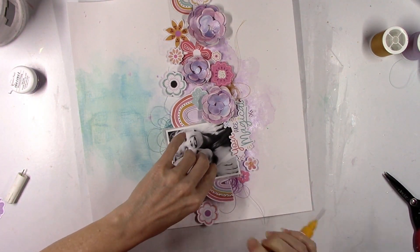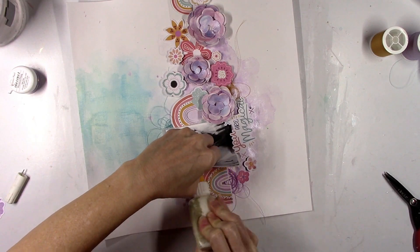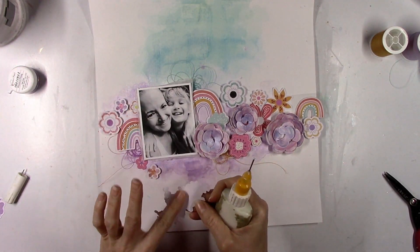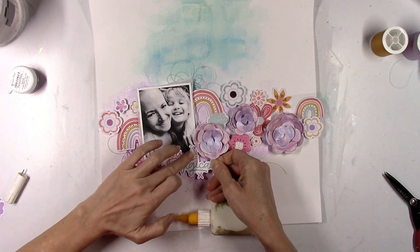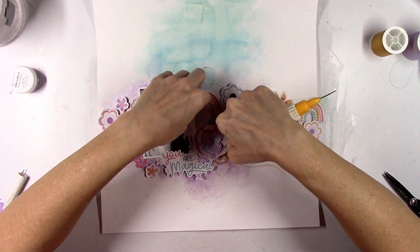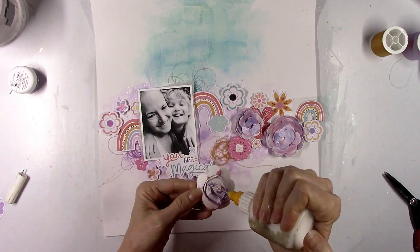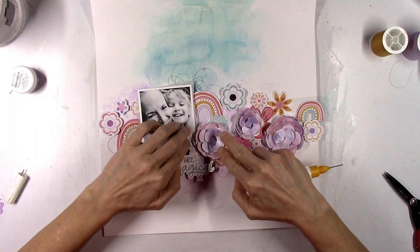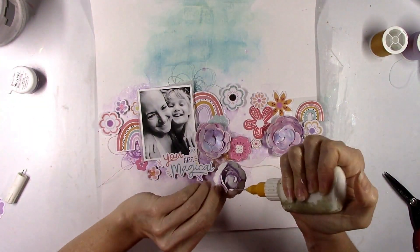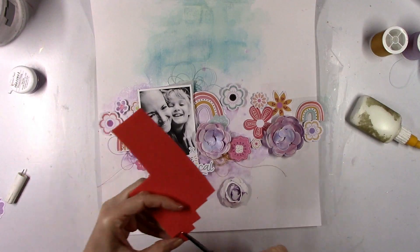If something intimidates you, just give it a try because chances are you'll probably wind up liking it. There's also a whole set of fringe strips that are gorgeous — they're all watercolored already. I don't know what I'm gonna do with those but I'm gonna try something because they're so pretty. You don't even have to add anything to them because they are already beautifully colored. I'm gluing everything down at this point because I love how this is looking.